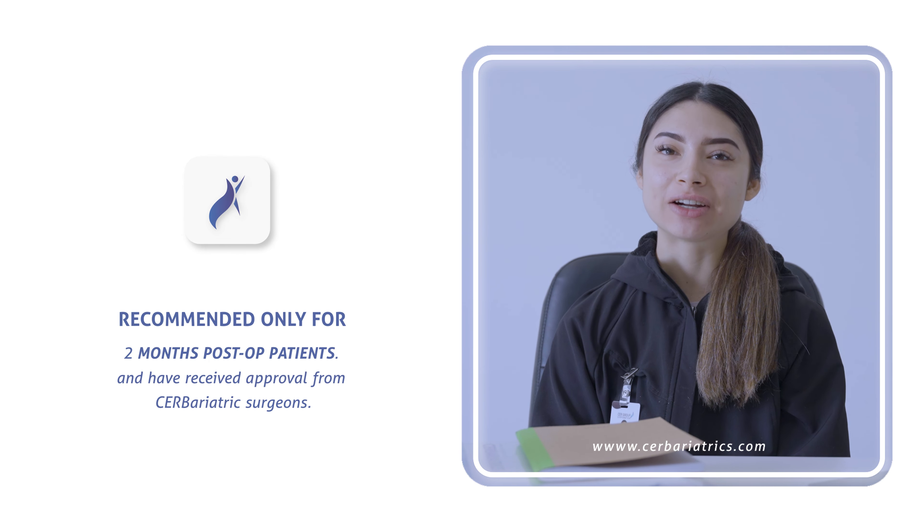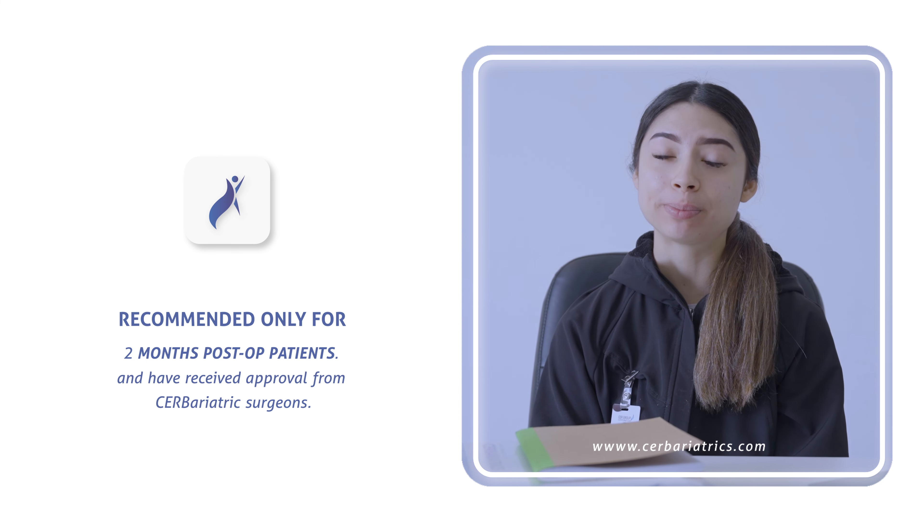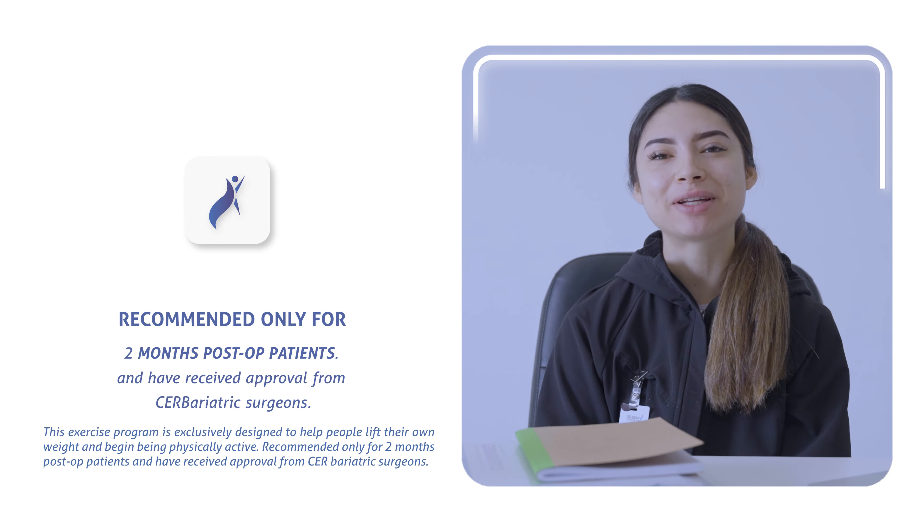These exercises are planned to start your body moving after surgery and are only to be performed after the 8-week post-operation period. Please keep this in mind so you don't hurt yourself and get the best results.